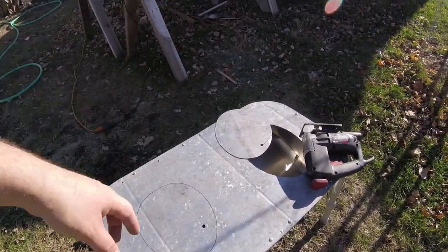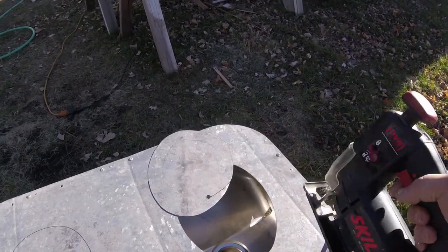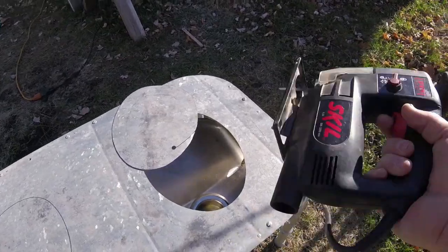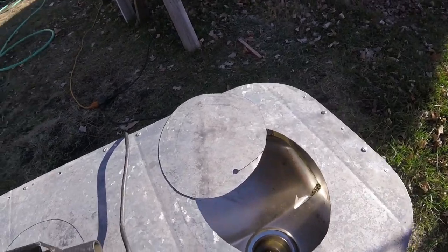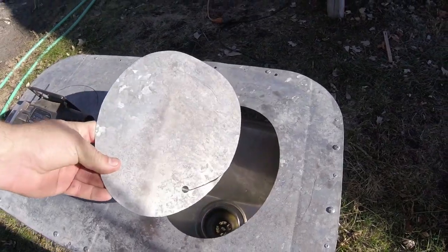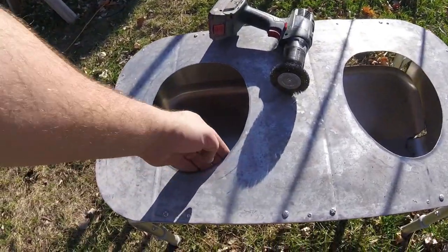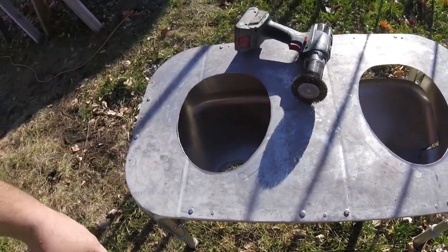I got one of the holes cut out — I had to be really careful with the skill saw because it could go crazy and has a lot of play. It's the best thing I have to cut with honestly. I just took it slow and drilled a hole to start it. I got them cut out and the edges buffed off so the burrs don't stick out.